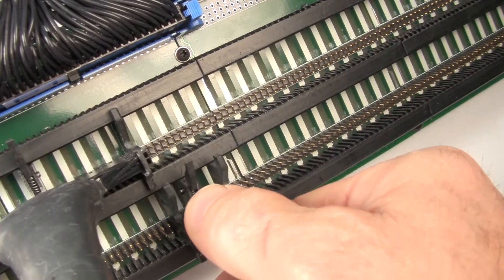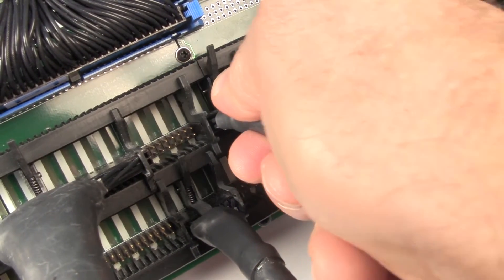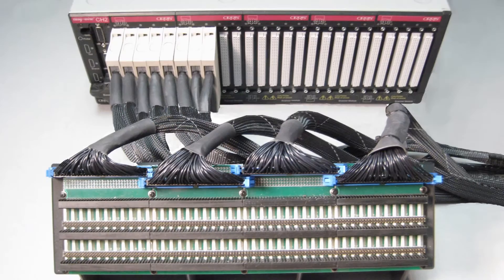You can plug adapter cables next to each other on the header strip, which eliminates wasted test points. Another advantage of the header strip is that it can provide a common interface between the CR and CH2 testers.